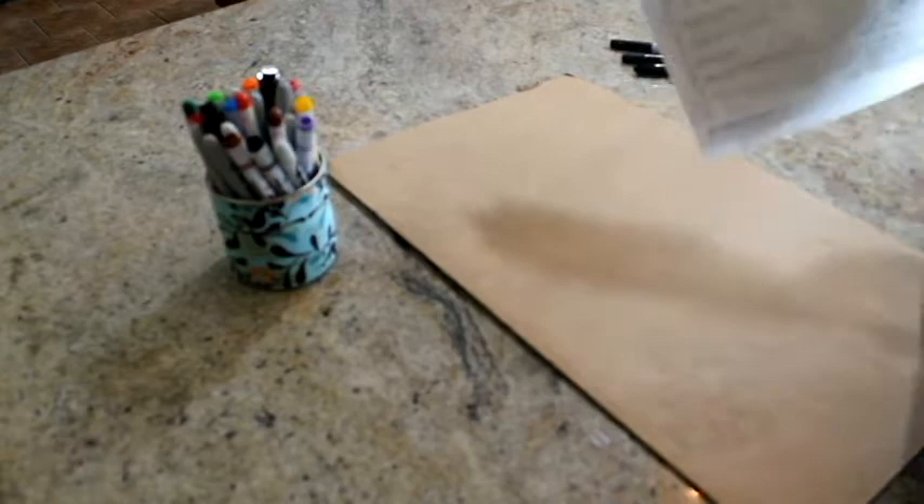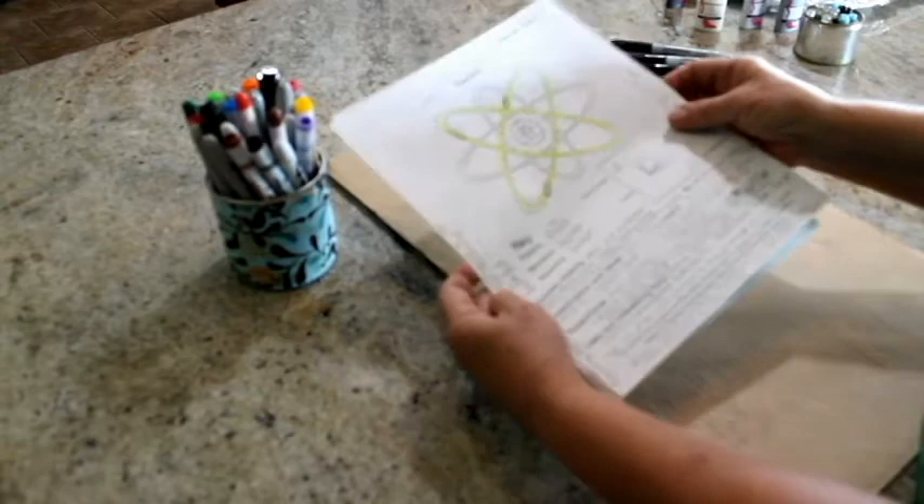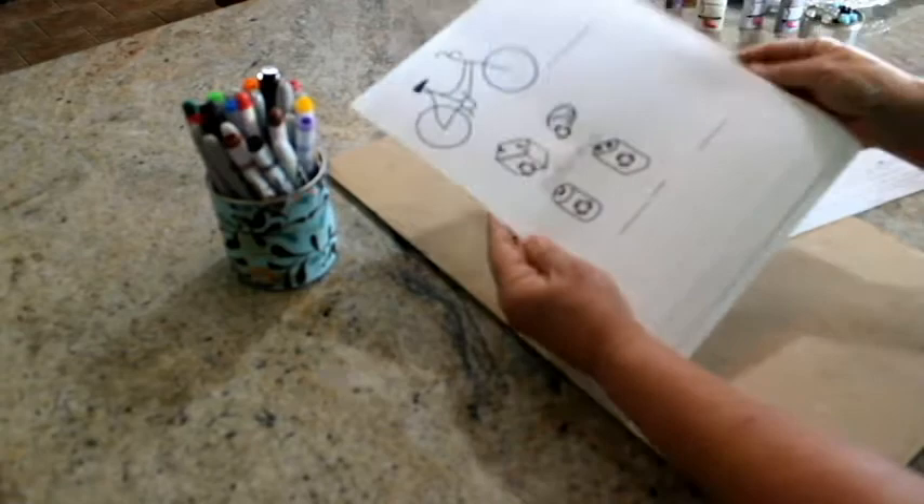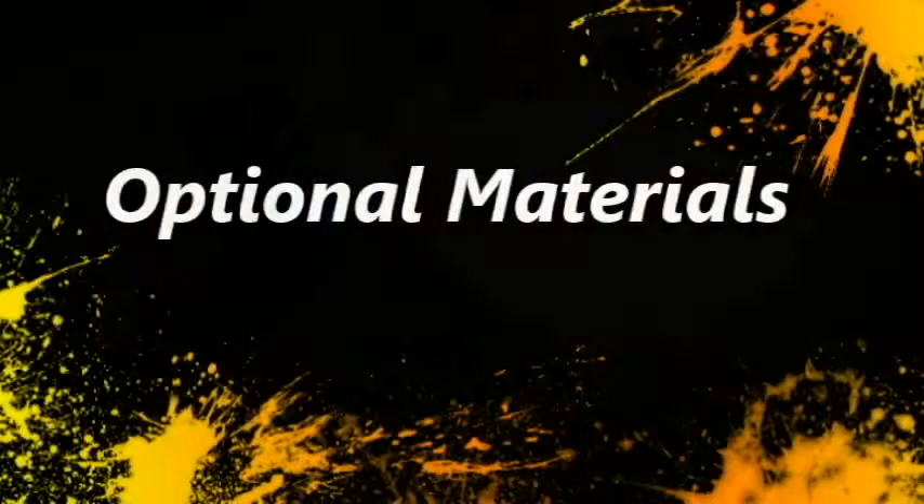You'll also need a couple of large paper clips or binder clips, a completed note-taking sheet that has your research information on your element, and some simple clip art that can be traced to help illustrate your element's uses. I recommend you have between three and six images.